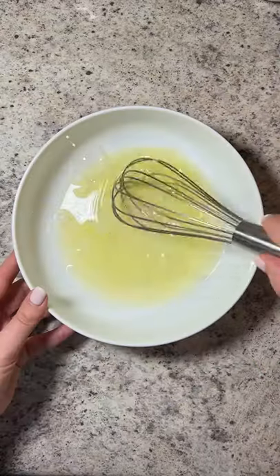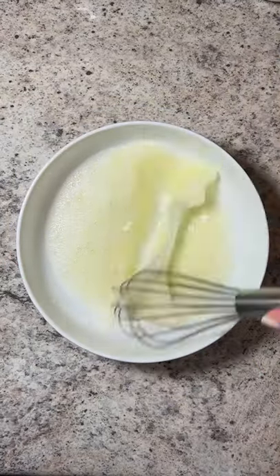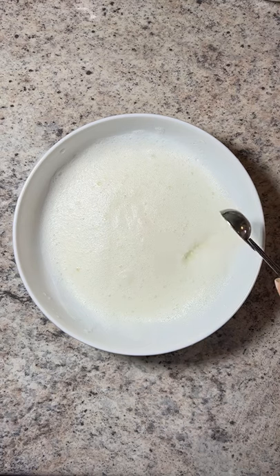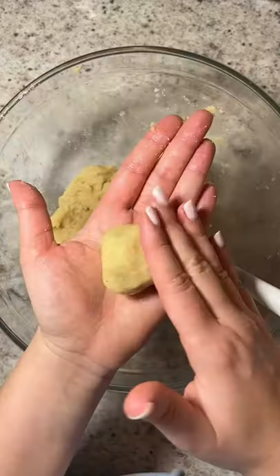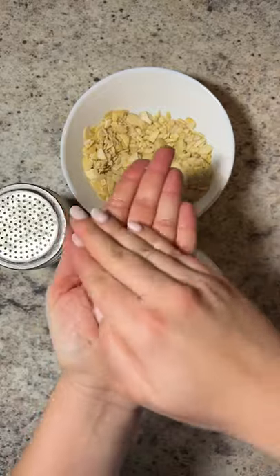Whisk the almond flour and sugar and set it aside. Whisk your egg whites until nice and foamy. Use almond extract if you don't like amaretto, or you can even use pure vanilla. Give it a mix and incorporate with your dry ingredients until a tacky dough.